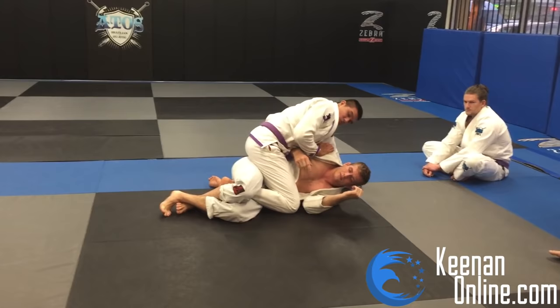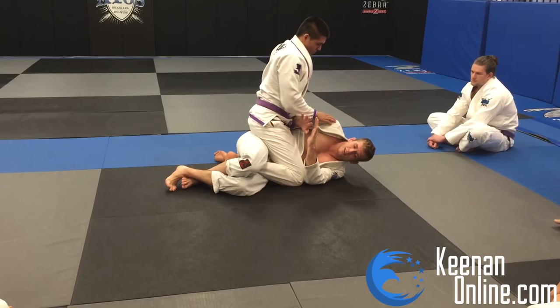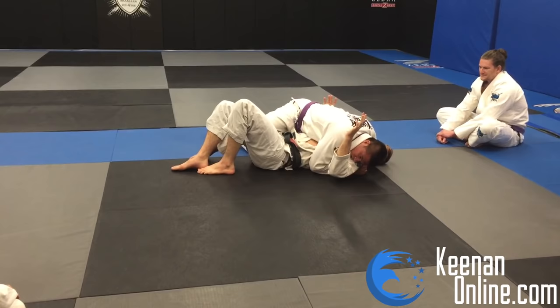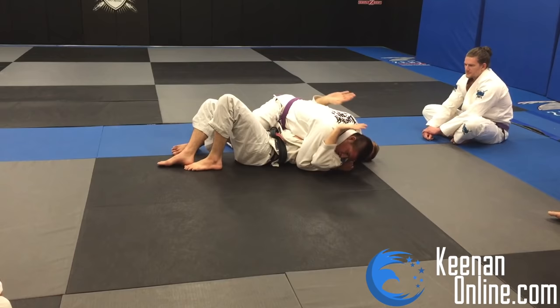Now we're into the sixth layer. The only thing worse than this — the deep knee cut — is if he's totally smashing our head. This is probably the worst position we can be in without actually getting our guard passed. His goal on top is to get to this position. My goal on bottom is to not let him get here and make him fight through all of our layers of defense.